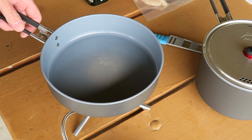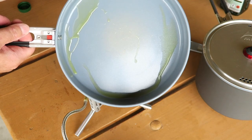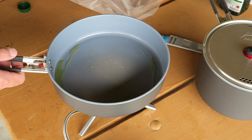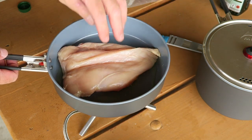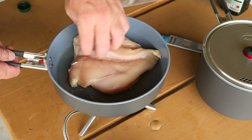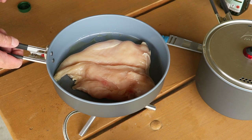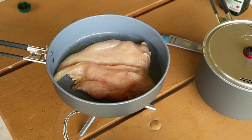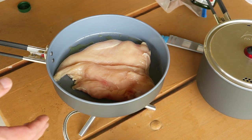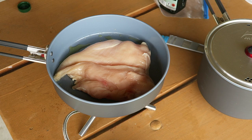Pop that right back on there — you can see it nests itself in there, which is really nice. I'm just going to put a little bit of olive oil in there. It is nonstick — you can see that oil just doesn't even want to stick to the pan. We're already sizzling here. It is quite windy, but my burner is going real strong and the wind just doesn't even affect it.